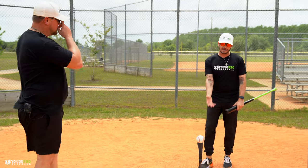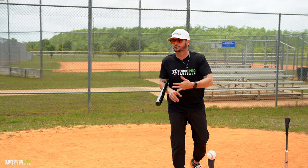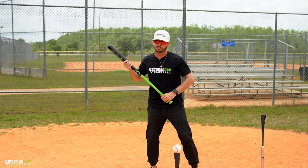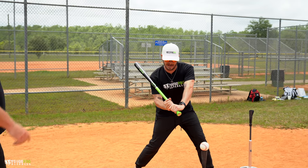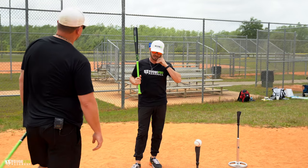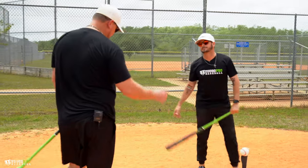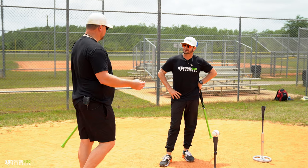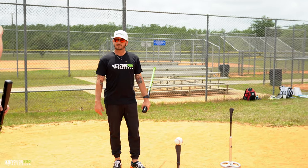I'll have them do this — I ask certain questions because there are these catch phrases I heard growing up: squish the bug, throw your hands, take your hands to the ball. I'll tell a young kid: alright, get ready, we're going to get into the launch position — take your hands to the ball. And then I ask: now tell me how you expect to get the barrel there in a power position? So my knob direction needs to be there, but I have to stay inside the ball. Casey Smith at Out Front Hitting talks about that a lot — defining what the terminology means, so that when you say 'take your hands to the ball,' you are both on the same page.